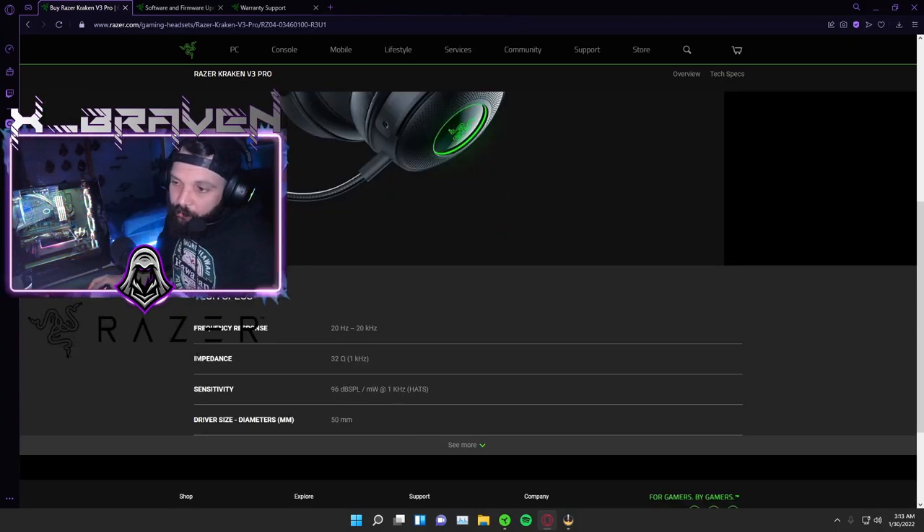Impedance — it's got 1 kilohertz, which is good, which is 1,000. 32 ohm — that's really, really good audio quality. It's always been pretty good with their most recent drivers in their headsets, which are the Triforce Titanium — really high quality for the most part. Driver size is 50 millimeters. Sensitivity is 96.